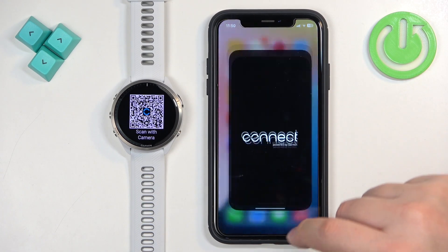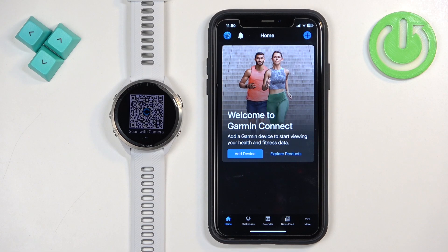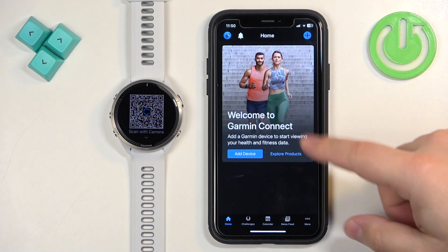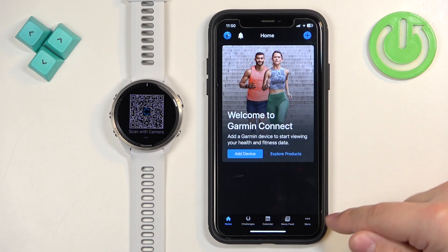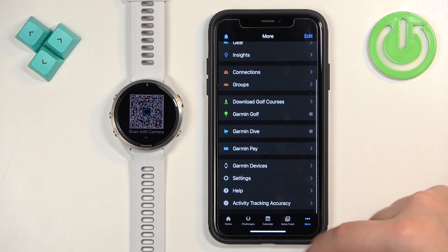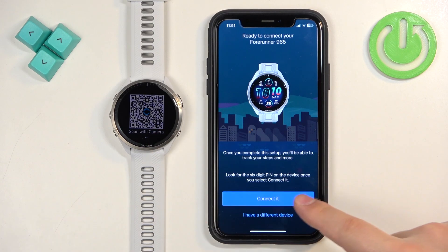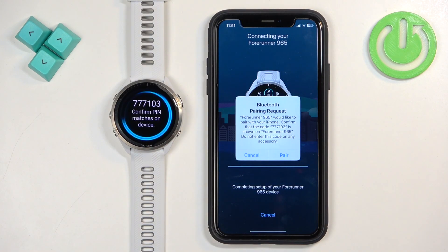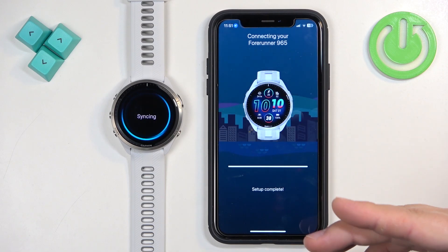Download and install Garmin Connect if you haven't already — I already have it installed, so I'll just open it. You'll need to log in, but since I'm already logged in I'll skip that. To add a watch when already logged in and the app isn't automatically searching, tap More, then Garmin Devices, then Add Device. It will start searching for your watch — tap Connected when it's detected.